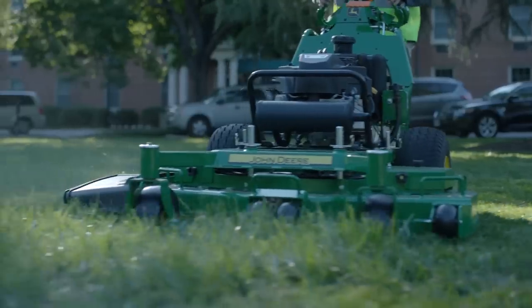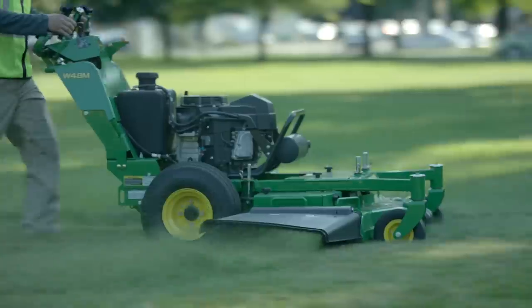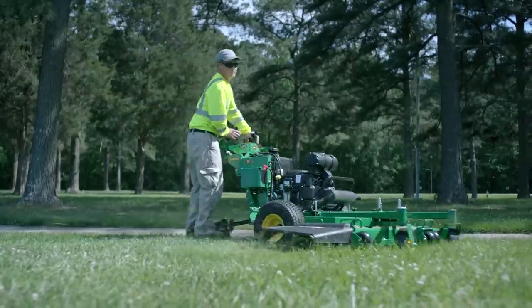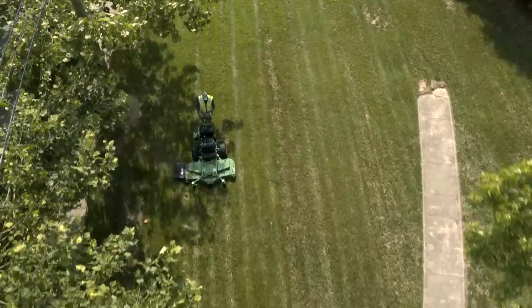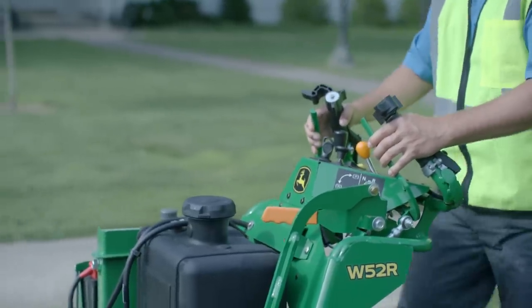With ground speeds of up to 20% faster than the previous generation, you'll be cutting more acres with the M and R series and making more customers happy. The M series features recoil start and speeds up to six and a half miles per hour, and the R series is electric start with speeds up to seven and a half. Speed walking indeed.